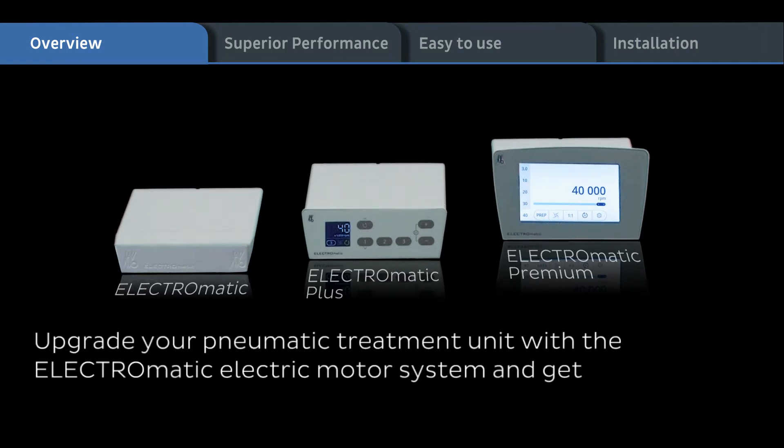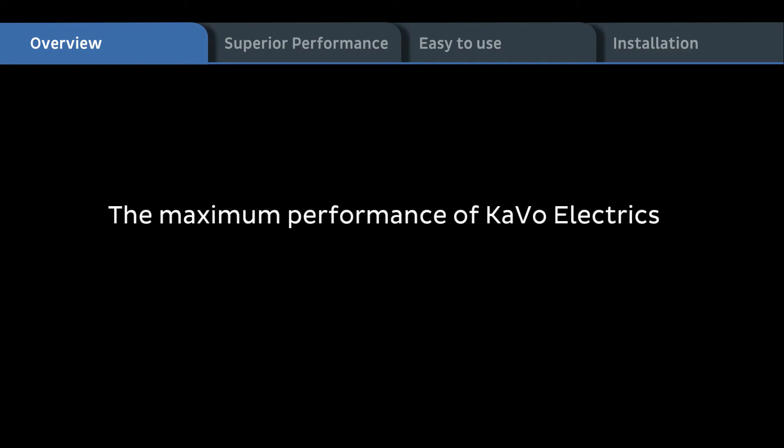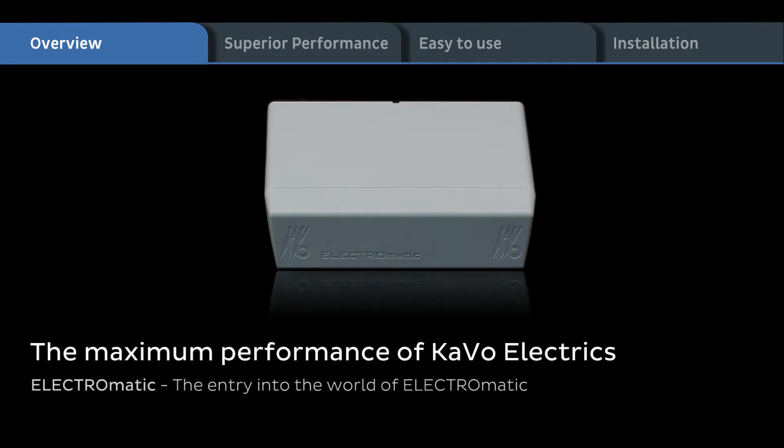Upgrade your pneumatic treatment unit with the Electromatic electric motor system and get constant torque, controlled speed, quiet running performance, and versatility. The maximum performance of CAVO Electrics — Electromatic.